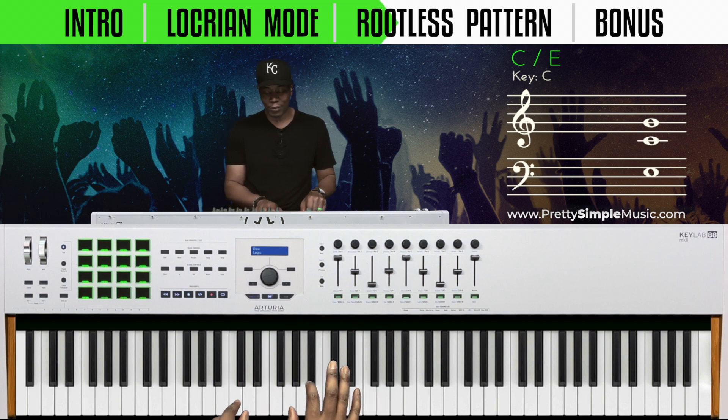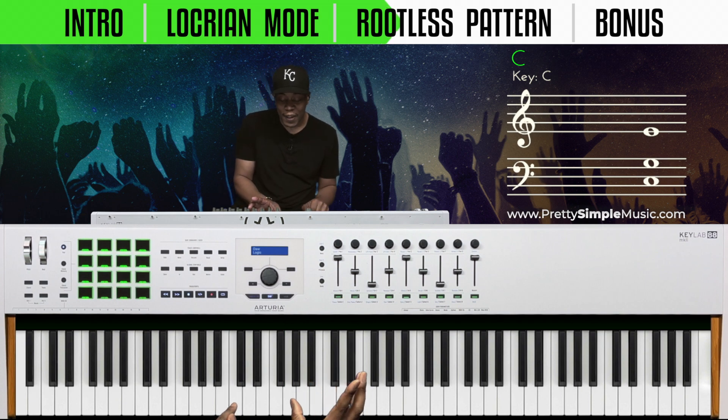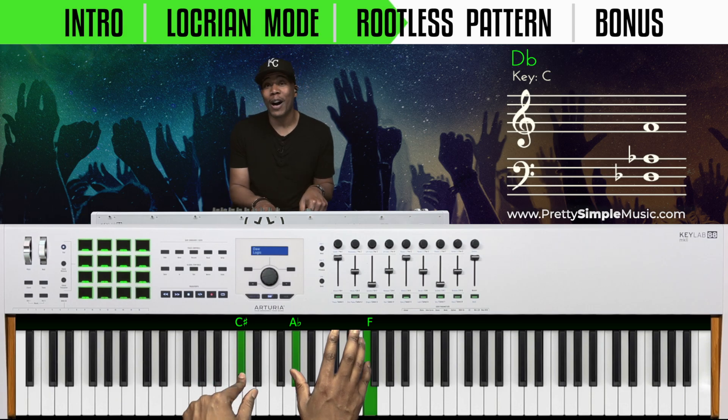That's our pattern. What's the next key up? C sharp. So we can just move this up right here, because C sharp is going to go up.